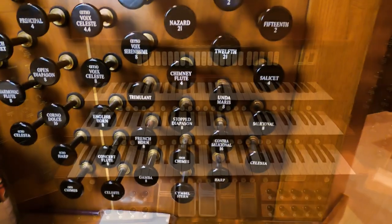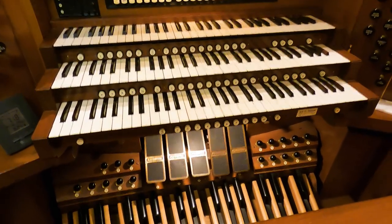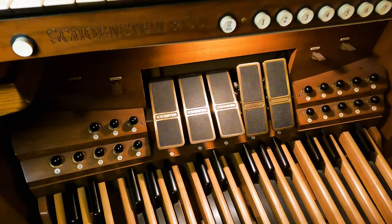I was going to ask about that — there's more stuff than you have keys and pedals for. That's right. The array of shoes down there tells me there's more going on here than meets the eye. So there are actually seven divisions on this instrument.